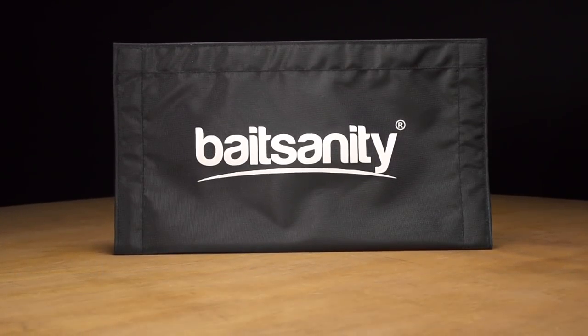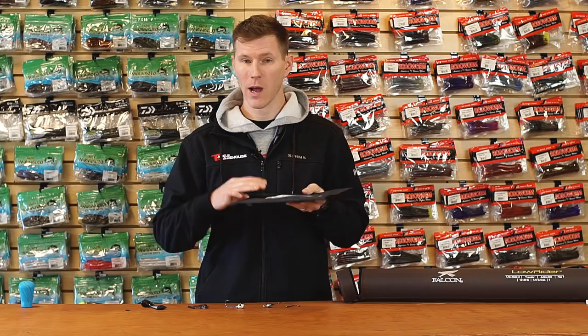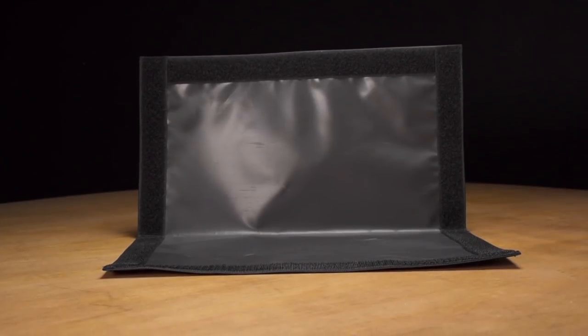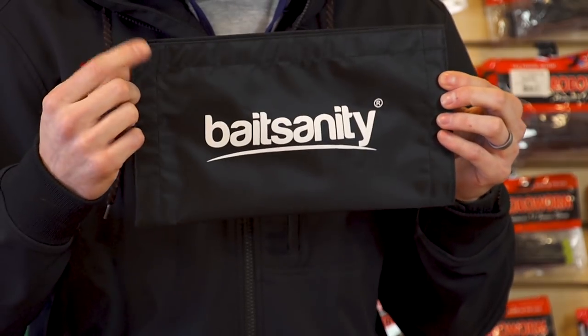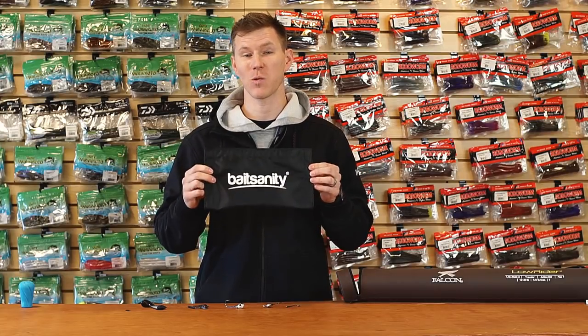Last from Bait Sanity, we have the Swimbait Lure Wrap. A lot of you guys are putting serious money into swimbaits, and this is an awesome way to protect those investments. You can cover your swimbait completely — it accommodates up to 12-inch large swimbaits. It keeps them protected, and on tournament day it can also hide your presentation so your competition doesn't know what you're fishing. Doesn't have to be a swimbait — anything you want to keep sneaky.